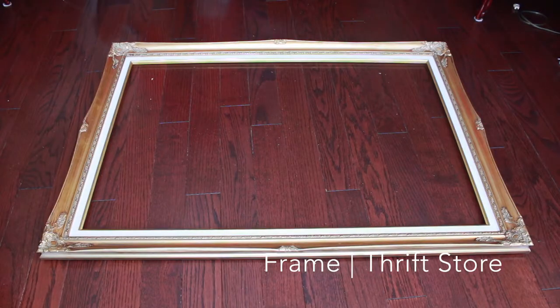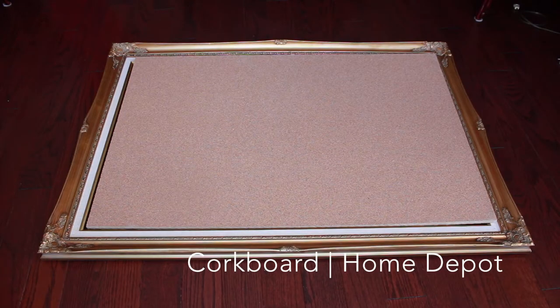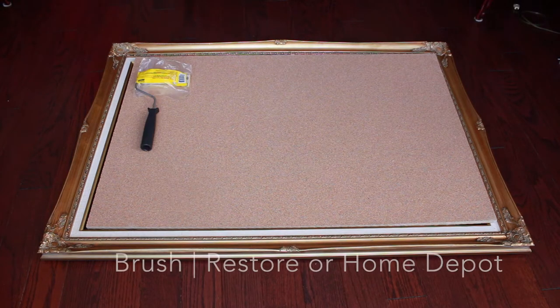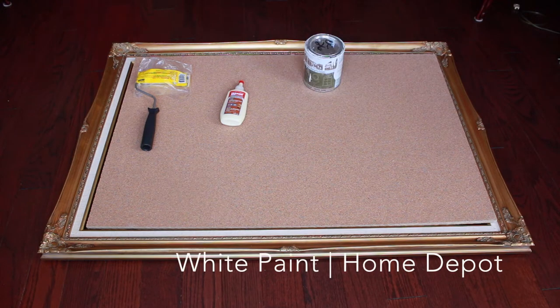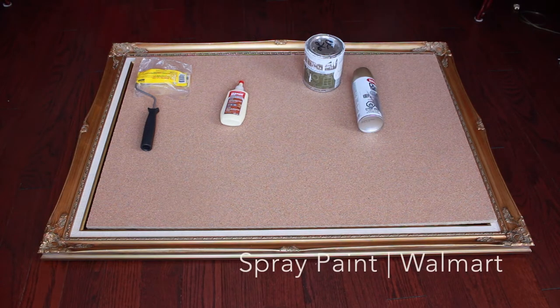The first thing I got was a frame, which is actually an old picture frame my sister's boyfriend's mom gave me. I also got a corkboard from Home Depot for $17, a brush for $2, glue from Home Depot for about $5, and white paint which I found in my house — also from Home Depot — which is what I prefer to use.